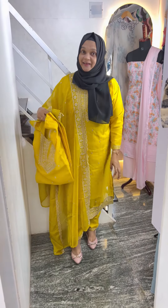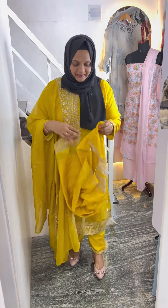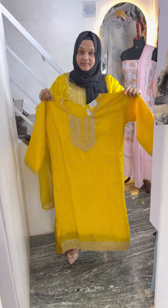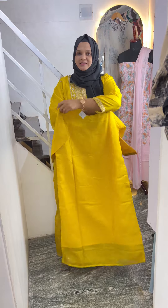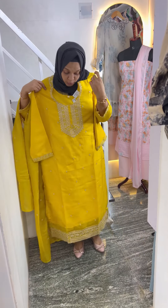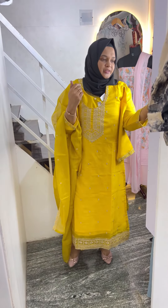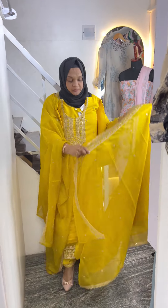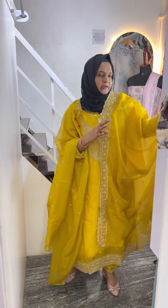Next one is the top. The size is XL, XXL sizes. The price is 1490. The top is the top and bottom is the full work.